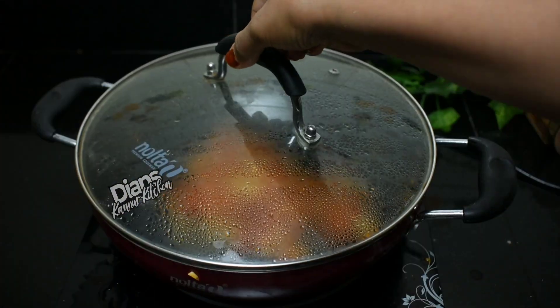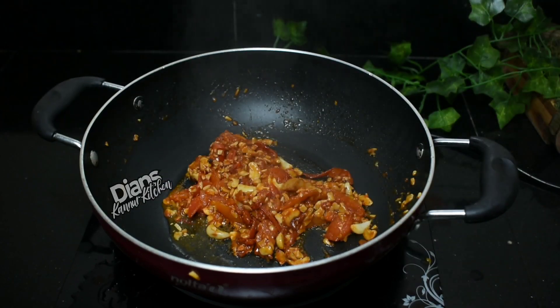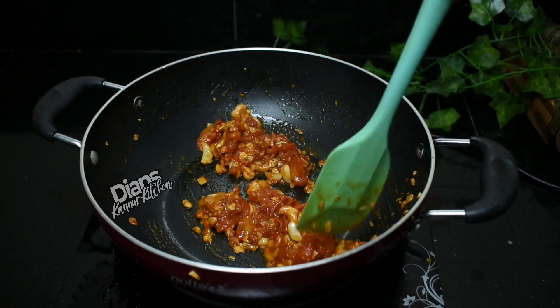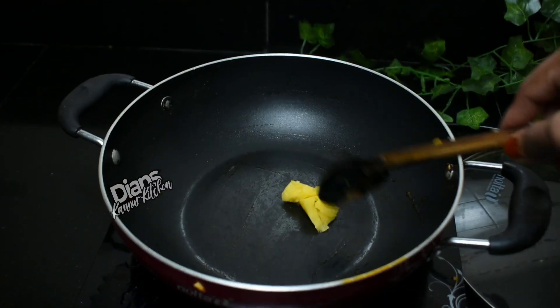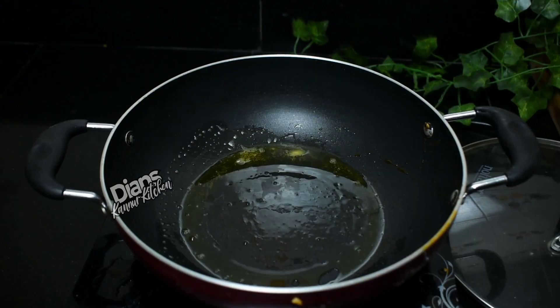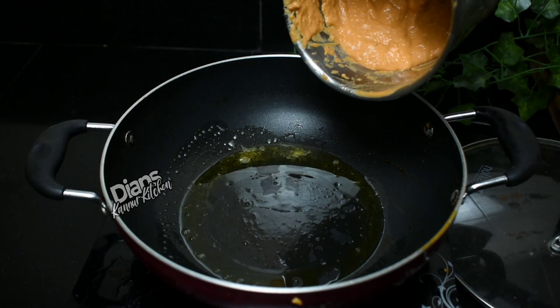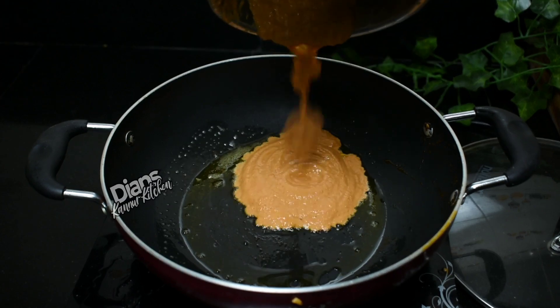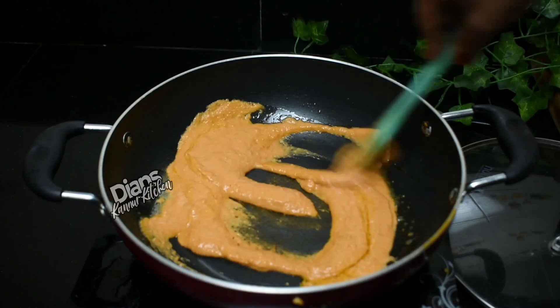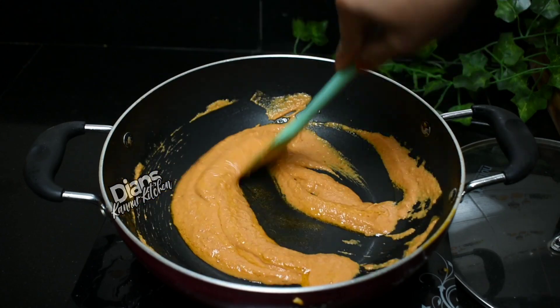This is our seasoning. We will add the mix and 1 tbsp of butter into the pan. Make sure to add the mix well. Let's mix a little bit of it.